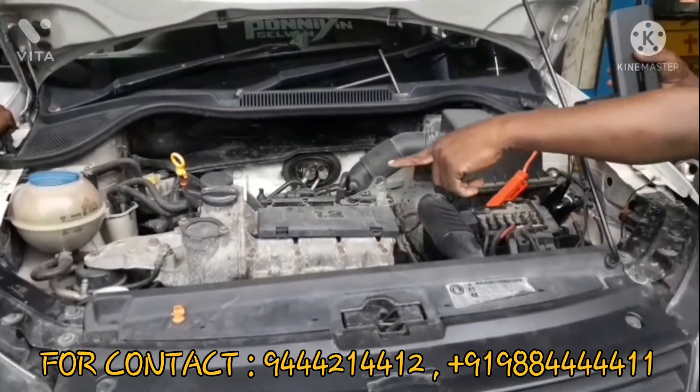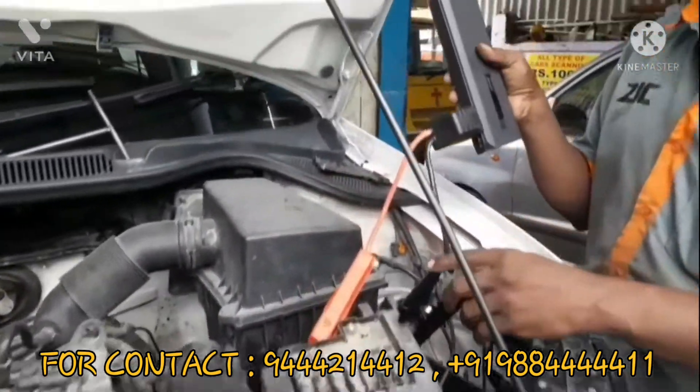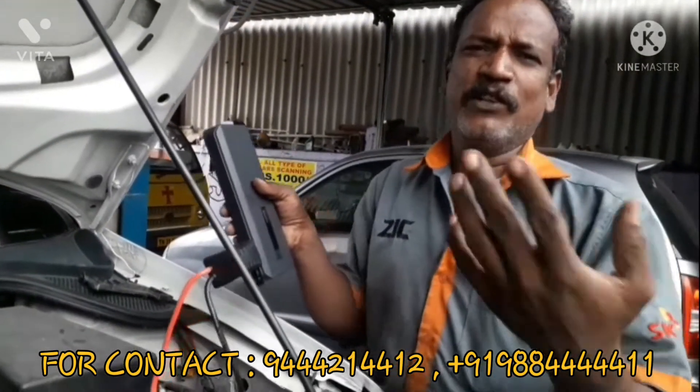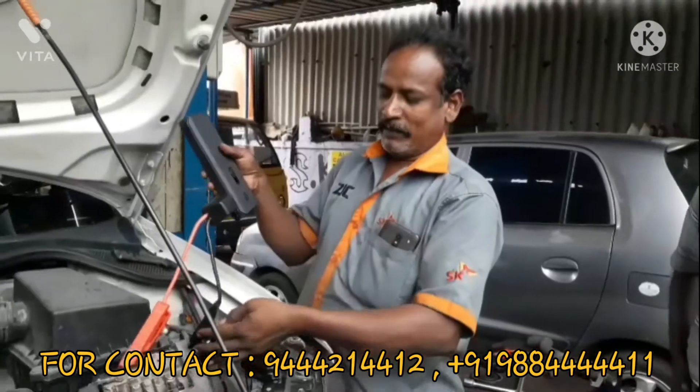Let's start with the battery. We will start with the AC. We will start with the battery.